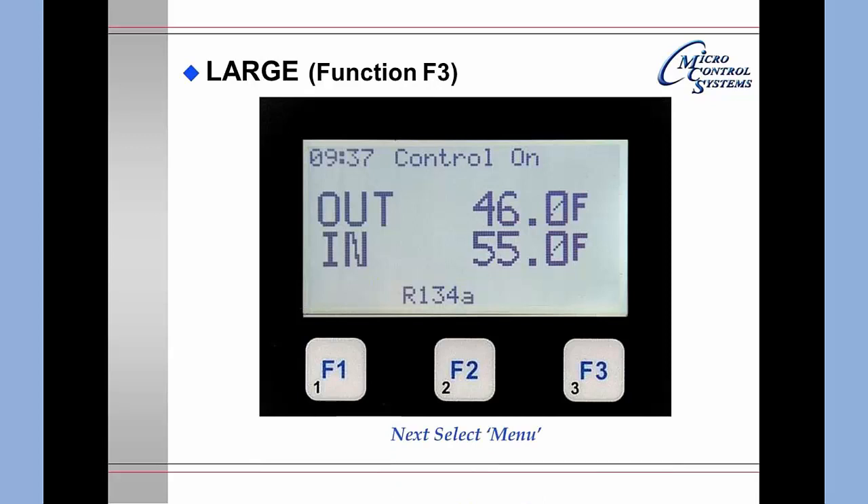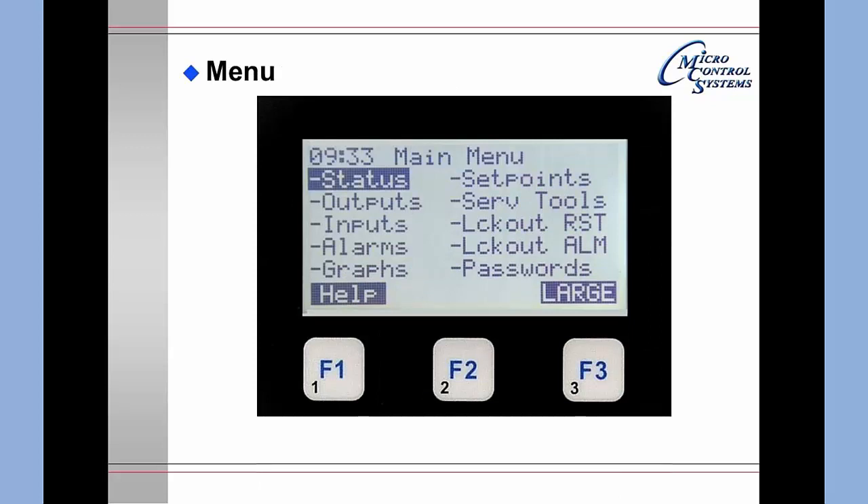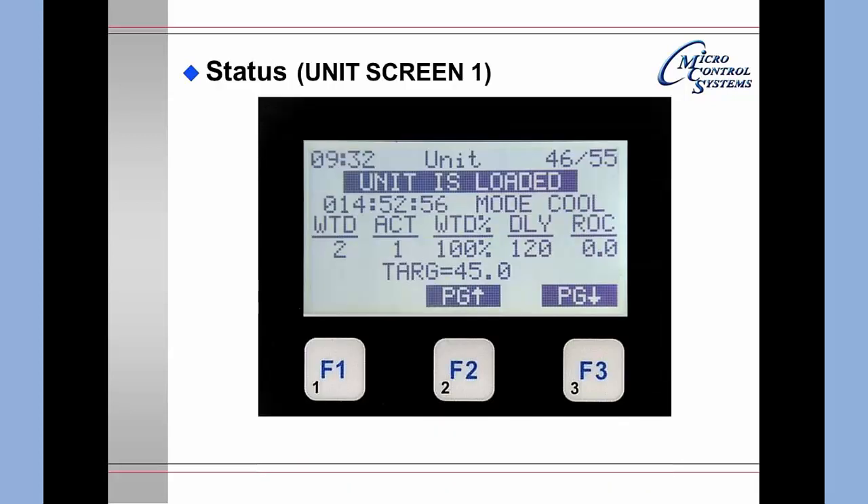Pressing the Menu button again brings up the main menu with Status already highlighted. Pressing Enter gives the first portion of the status screen. The first part refers to the overall unit: it shows 46 degrees leaving liquid and 55 degrees entering liquid, how long the unit has been loaded, that it is in cooling mode, how many steps are wanted versus how many are actually on, and the wanted percentage.